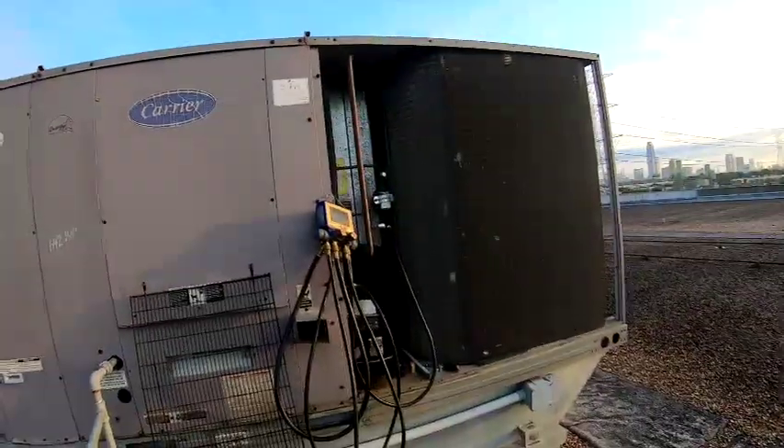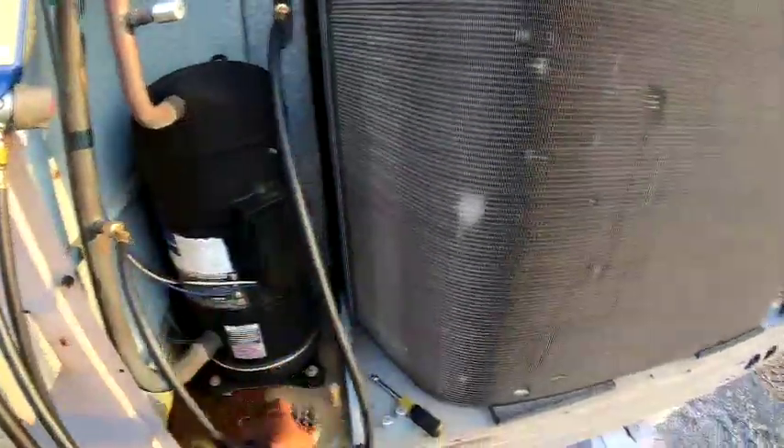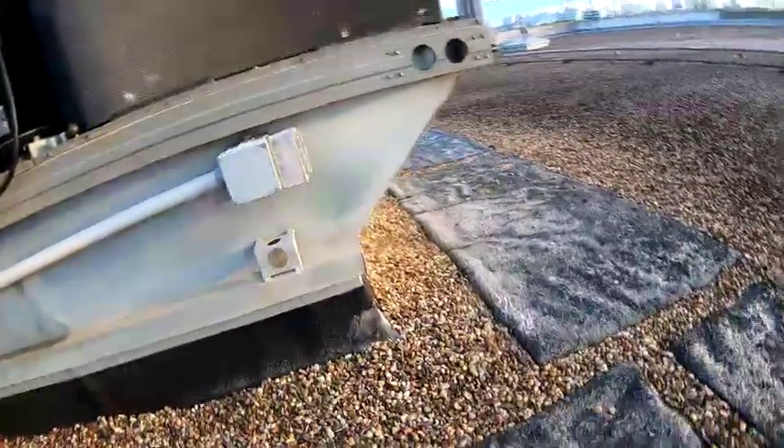I was just told to come and change the contactor and the compressor. So I don't know if they already recovered the charge or if it blew its charge. I can see it's got a head right here. Gonna take this cover off and see what happened to it.